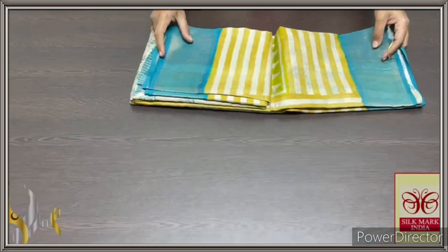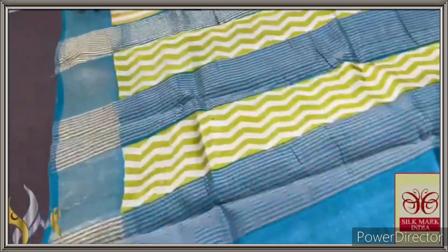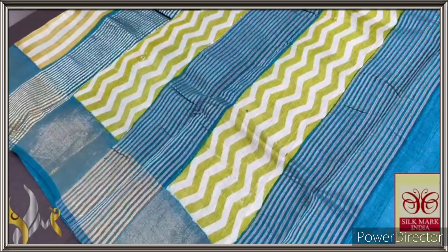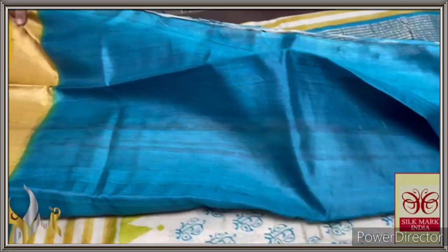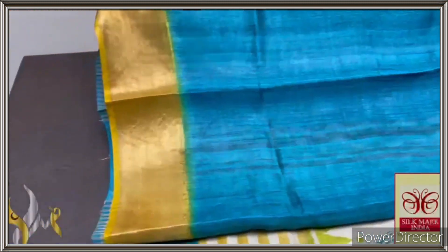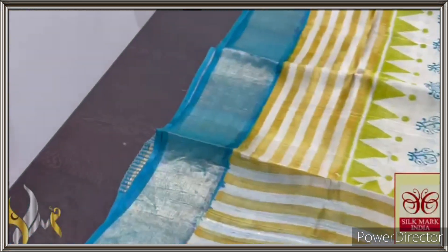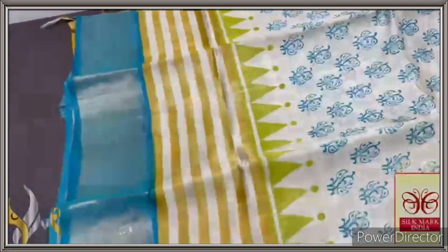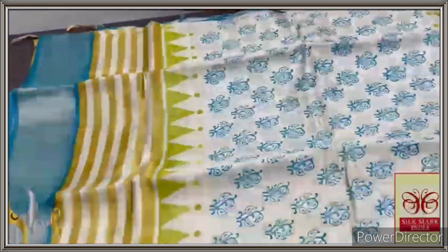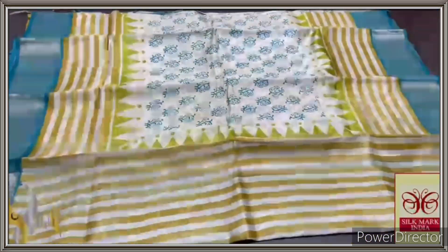Pure Tasa silk saree, premium quality, hand block printed with zari borders, done on a premium acid washed boiled Tasa fabric. Here we have a beautiful blue shade pallu with green block printed design — zigzag lines patterned vertically along with zari lines — and same blue for the blouse piece with one side yellow borders. A beautiful copper sulphate blue, same colour given for the borders as well. The complete saree is in beautiful half white base with very elegant horizontal lines pattern done in yellow, a temple border in green, and blue prints all over. Excellent saree with authentic silk mark.